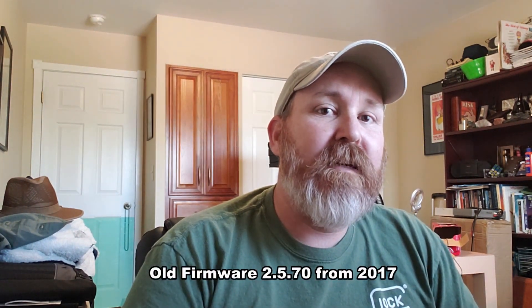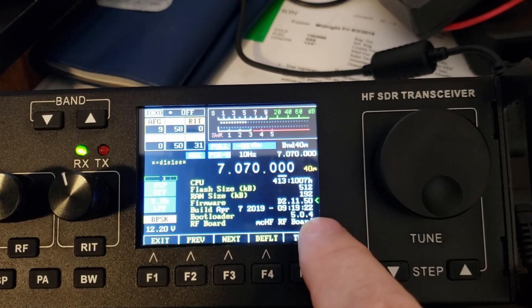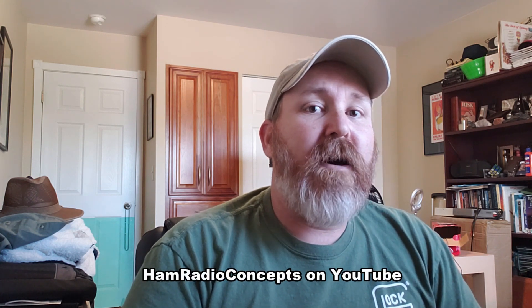One thing I've done today is I have updated the firmware. The firmware was an older version from 2017 when I got it. What I've upgraded it to is the most recent as of April 7th, and I also updated the bootloader as well. It took a lot of tries to get the bootloader to load up, but Ham Radio Concepts has an excellent video out there that talks about how to do that.